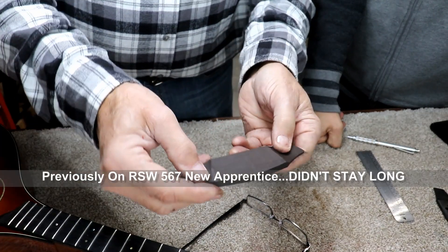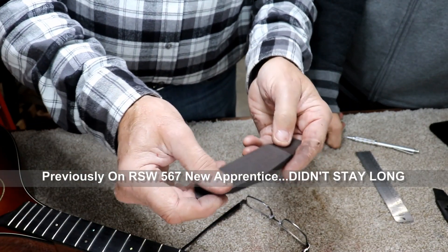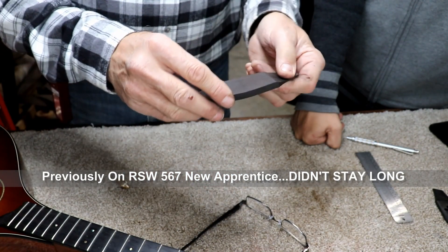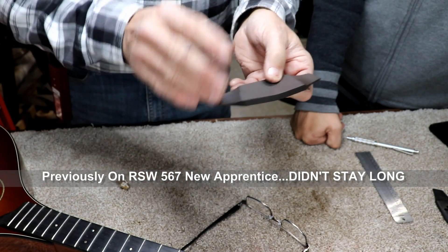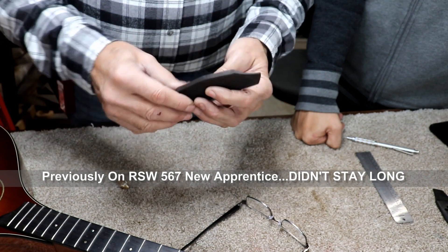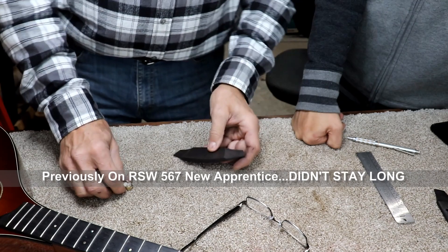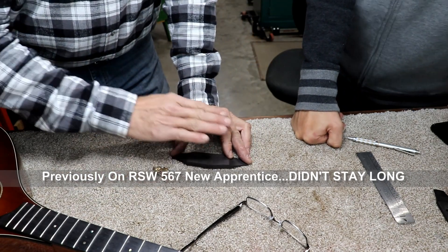We've got it rough shaped on the ends. It could be refined a little bit more, but I'm not too worried about that yet because we've still got lots of detail to put in this and we can always refine it a little bit more. So we're in pretty good shape and we're going to now round this off.